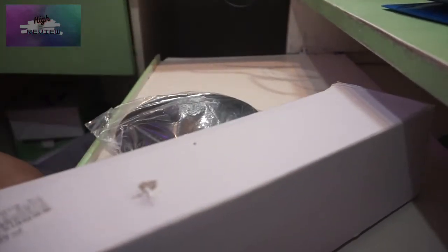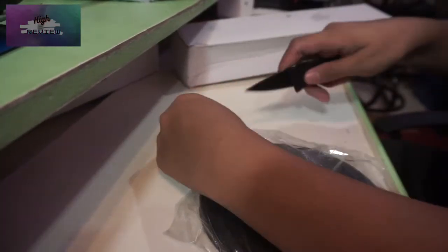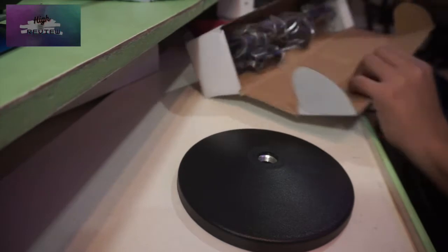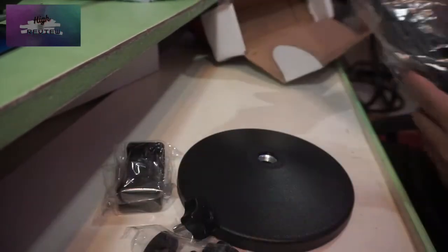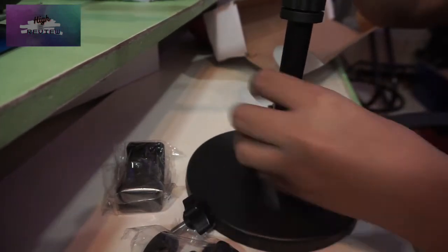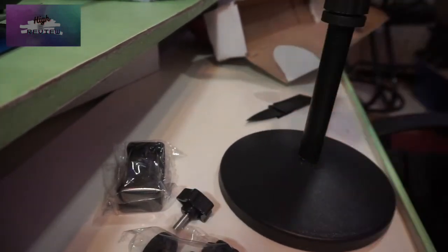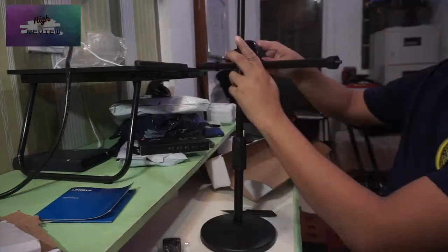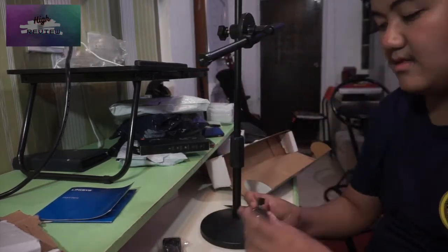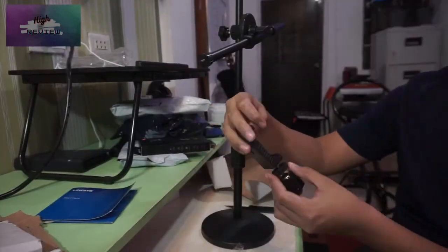We start off with the biggest package here — it's also a very heavy package and you'll soon find out why. There is a heavy disc at the bottom that's used for balancing. You're probably guessing what it already is — it's used for photography. As you can see, assembly is required, so here's a timelapse of me building it. Some parts are harder to assemble than others because this package came with no instruction manuals at all.